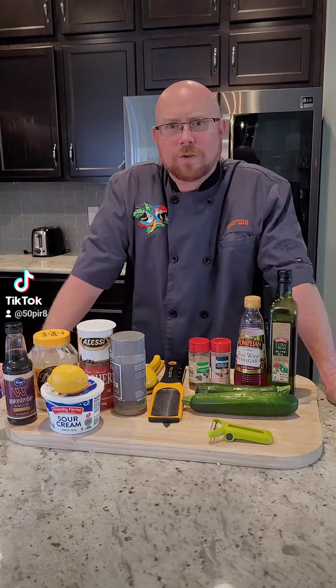All right, guys, I'm doing some pulled pork and coleslaw for dinner tonight, but I needed another good side vegetable, so we're going to do some grilled zucchini with a lemon aioli. Let's get started.